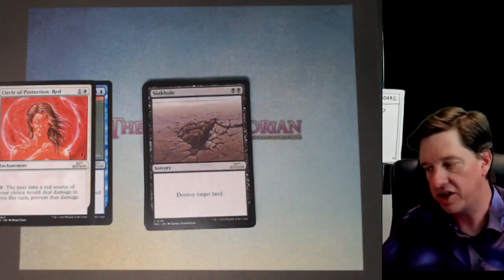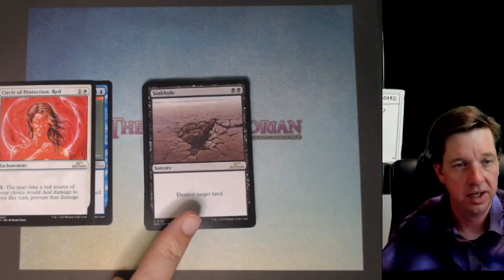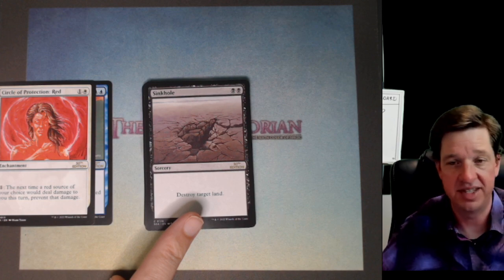Sinkhole was crazy. When I started playing, this was already out of print. They said there shouldn't be a common like this in the set and got rid of it.